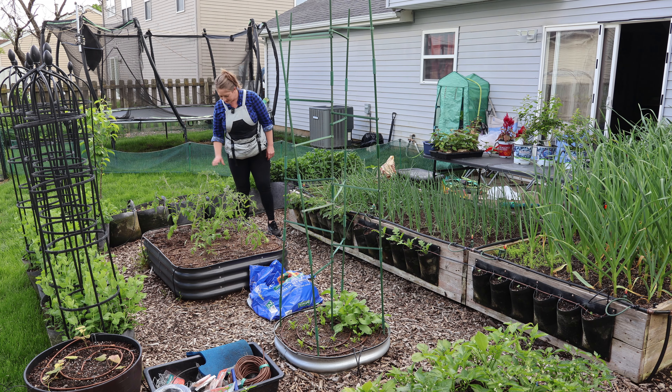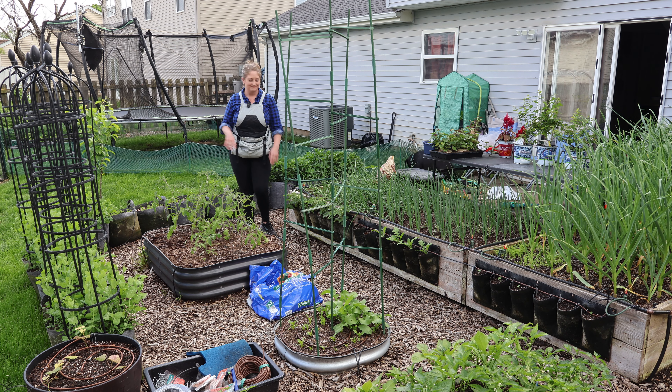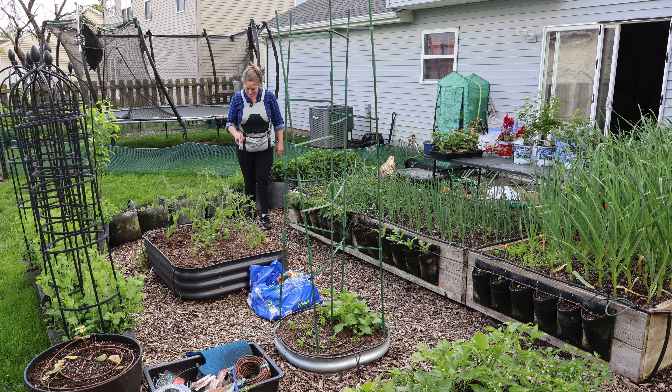Every corner I direct sowed nasturtium seeds, and there's only one that's popped up. I wanted them to grow and kind of spill over the sides. I soaked the nasturtium seeds — I soaked too many and wasn't sure where to put them, so we made these some pretty corners. One's up so far.